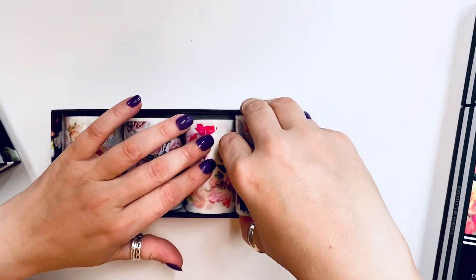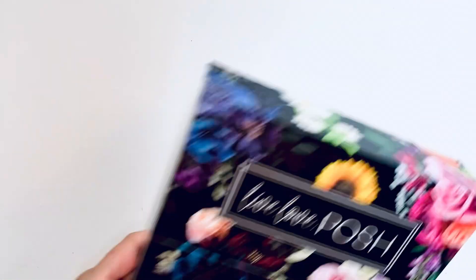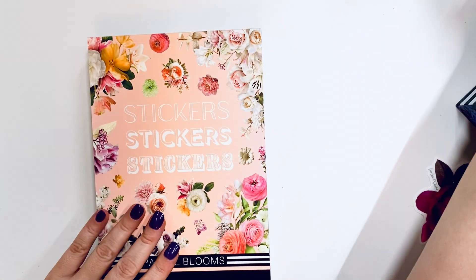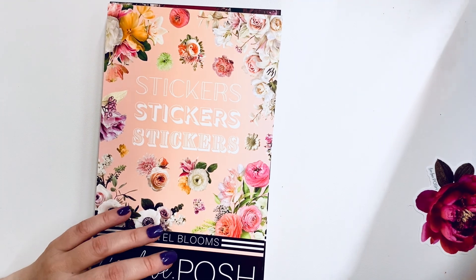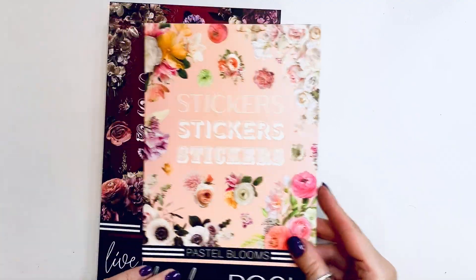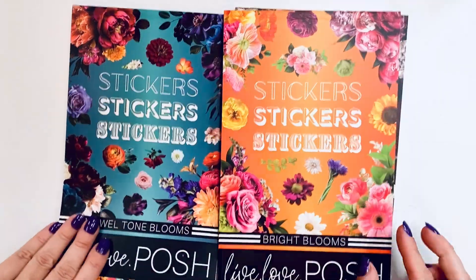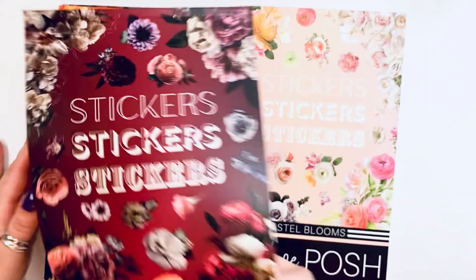When we go through the books, all of these flowers are in the book, so I'm not gonna be unrolling all of those tapes. There are four books. This is the box — it's lovely, like a nice little decorative box. We have Pastel Blooms, Moody Blooms, Bright Blooms, and then Jewel Tone.